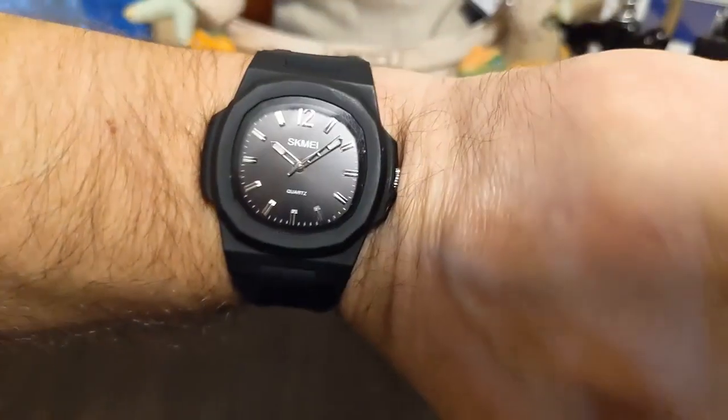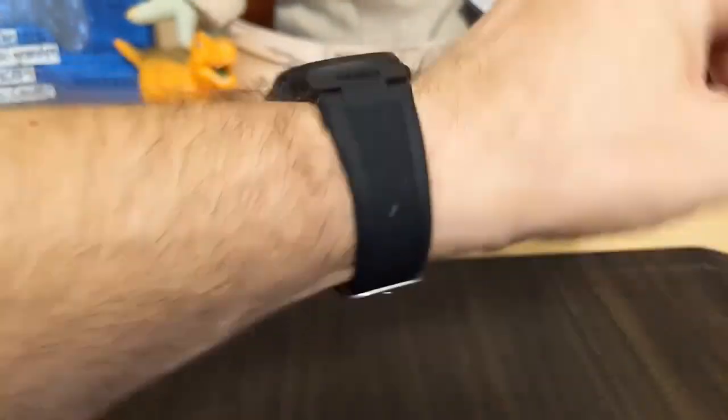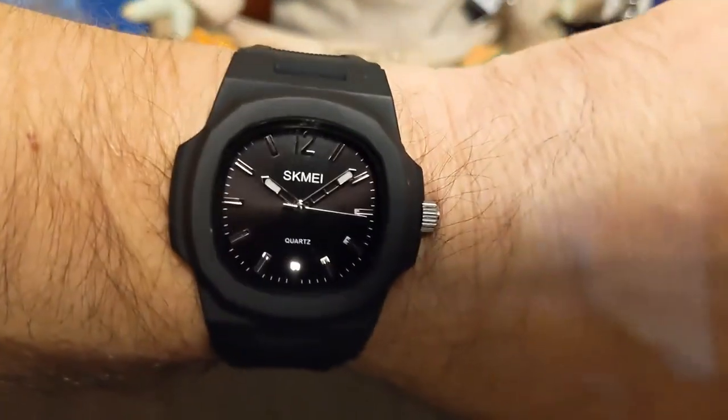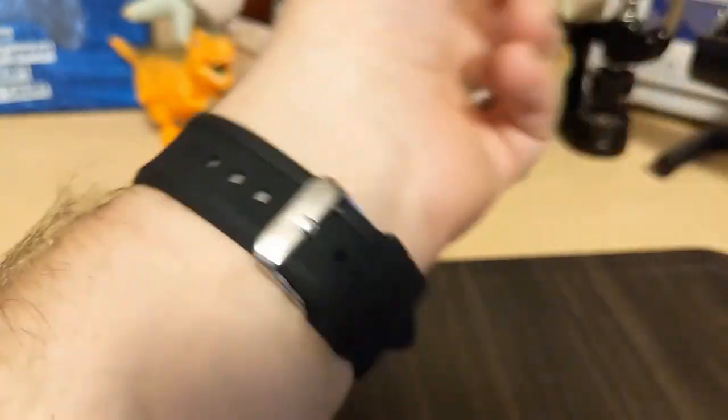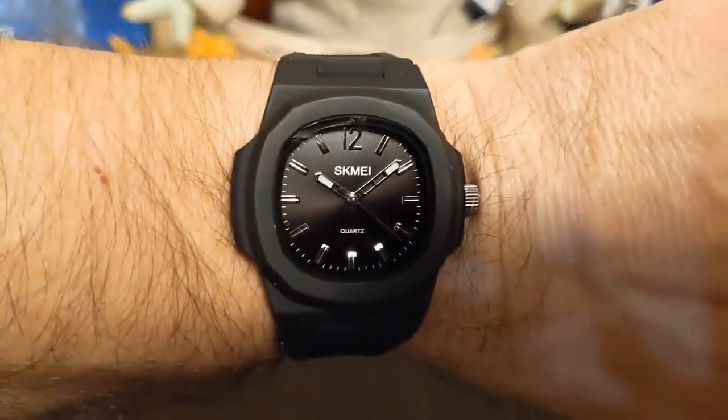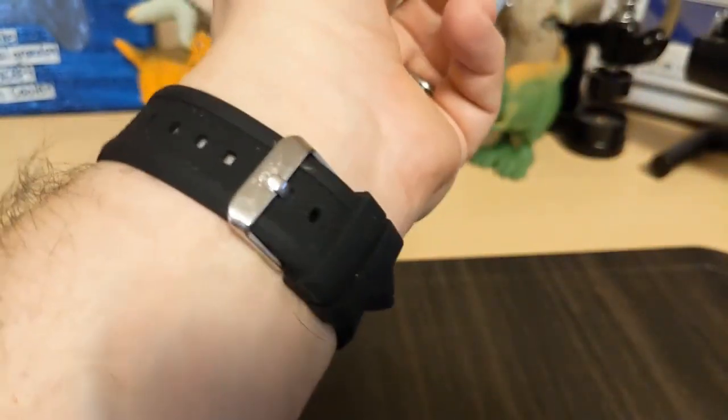Here it is on my seven-and-a-half-inch wrist — I only have two notches left, so eight inches is the best you're going to do. Since this is an integrated strap you can't change it, so if you have a wrist bigger than eight inches, forget it. I guess you could poke a hole in the strap if you were desperate.